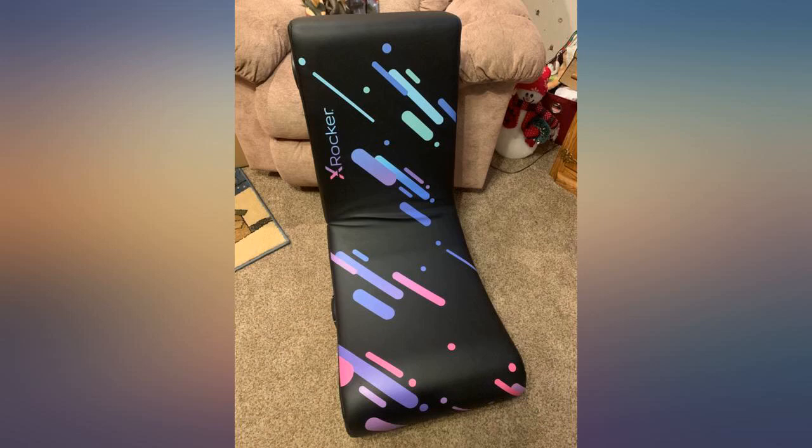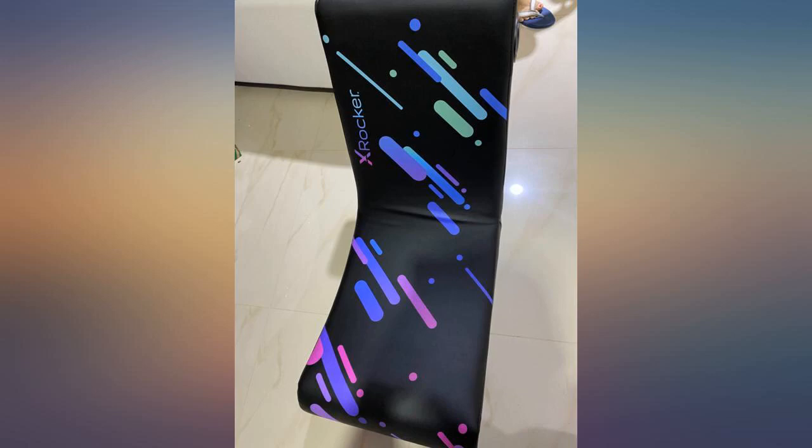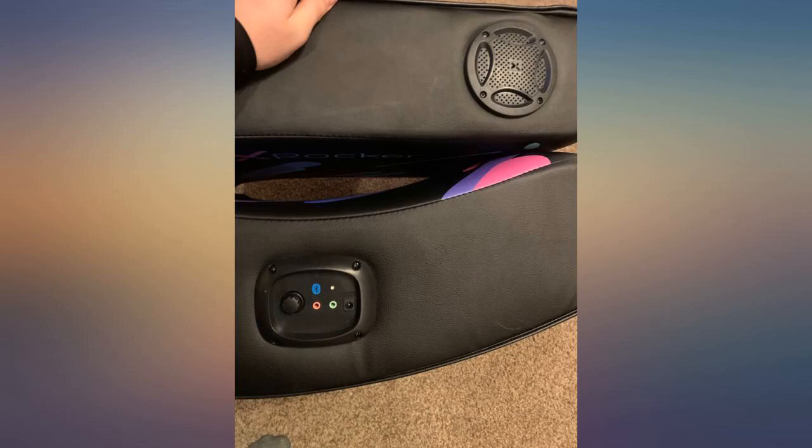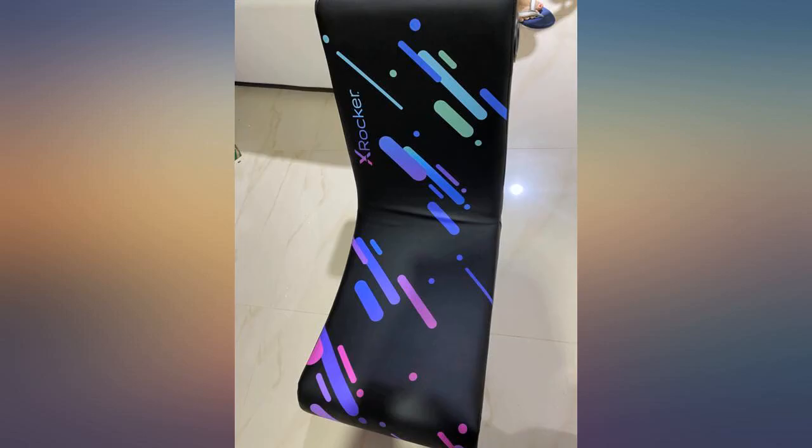Loud, easy instructions and setup. Great gift for my gamer 9-year-old daughter. My son loves his gaming chair — still need to figure out everything that it does. I only plugged it in to check to see if the sound works so far, and my son loves that the sounds are right behind his head as he plays.